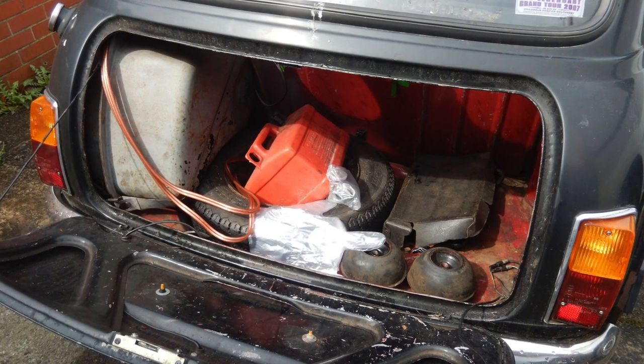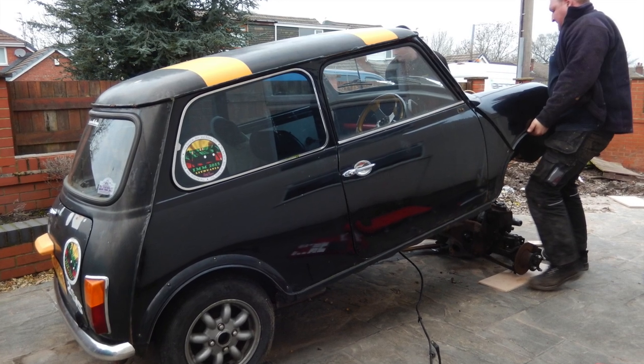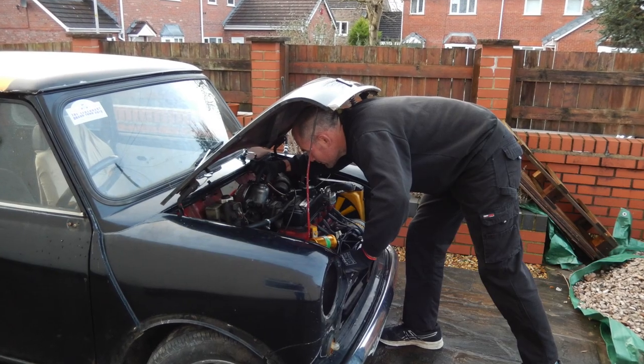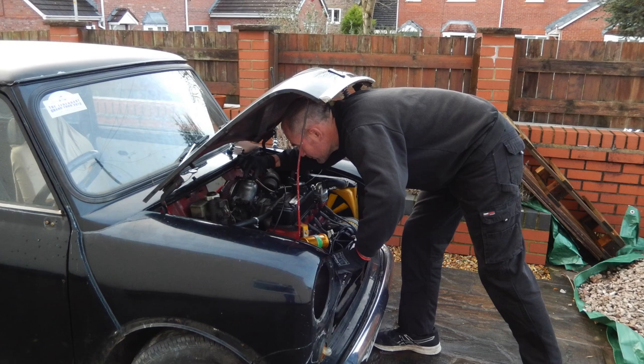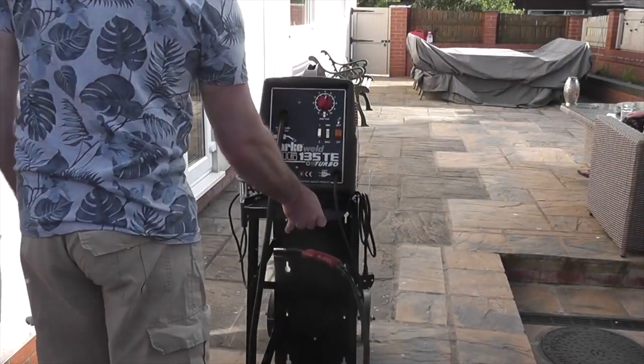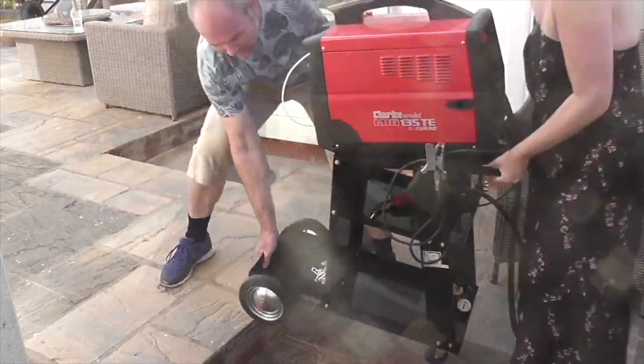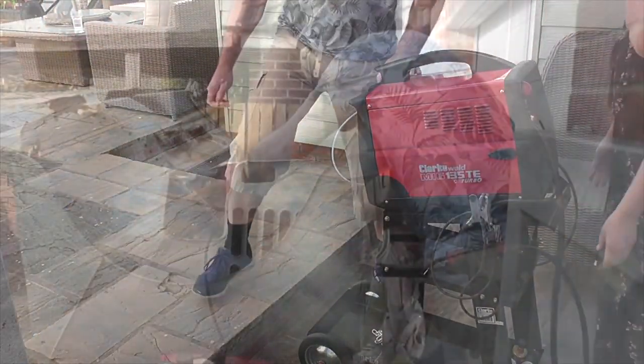There's this magical unexplained force that surrounds a Classic Mini that convinces you that if you buy one you'll suddenly have all the necessary skills to strip it down, carry out all the repairs, recondition an engine, paint the body shell, and build the car back up to be just like it left the showroom floor. Some select few do succeed but many, like myself, fall into this trap and eventually have to seek the help of a professional.